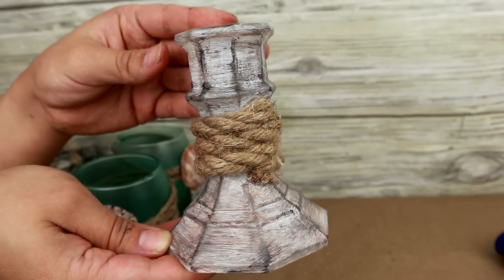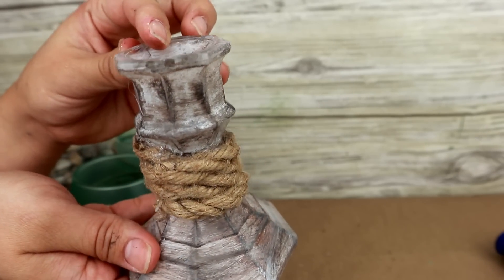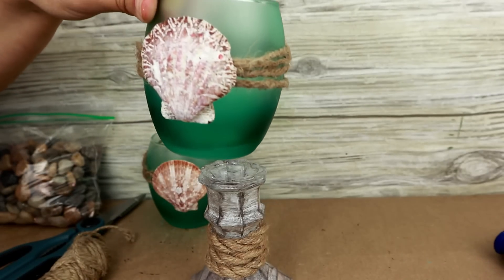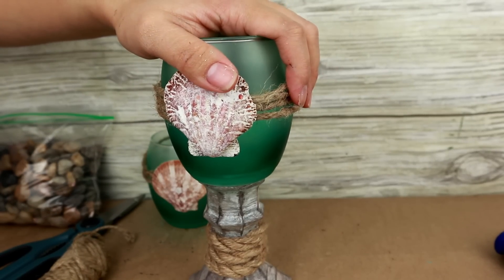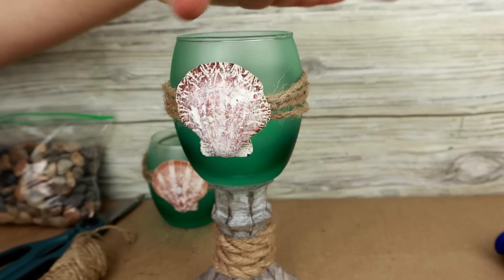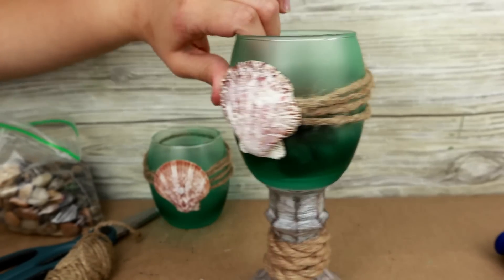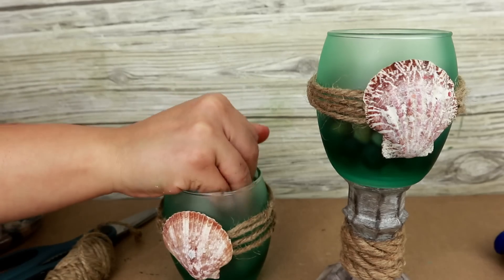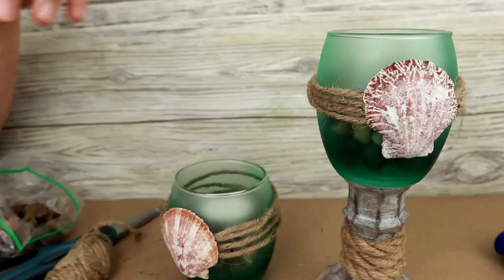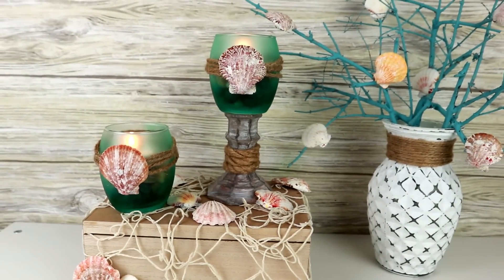I'm going to reuse this candle holder from another project — it seemed perfect to me. The colors, the fact that it has a rope, it's super simple to paint. And all I'm going to do is use one of the glass jars and glue it to the top with hot glue. If you want it to last much longer, you can use E6000 glue. Then I'll add these small decorative stones inside to fill each of the glass jars a bit. Once I had that part done, I decided to place a candle inside. And this is the result of our second project — I loved the colors and it's extremely simple to make.